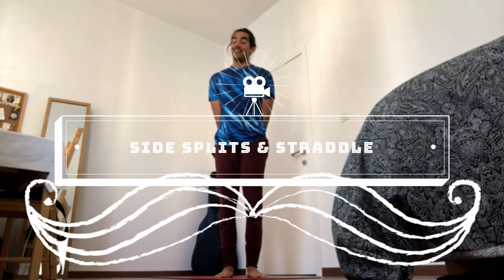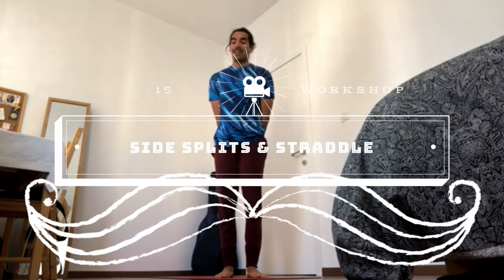Let's look at the wide-legged poses. We'll look a bit at the Prasarita, wide-legged stance, and then at the Samakonasana, the straddle splits, and also the Upavistakonasana, wide-legged seated forward fold.